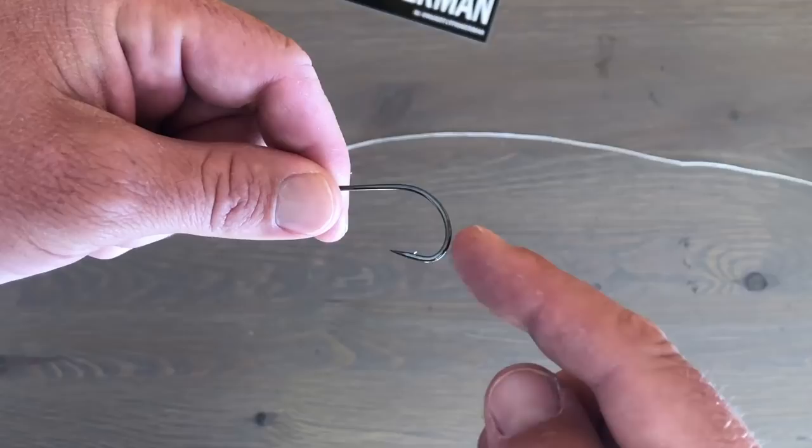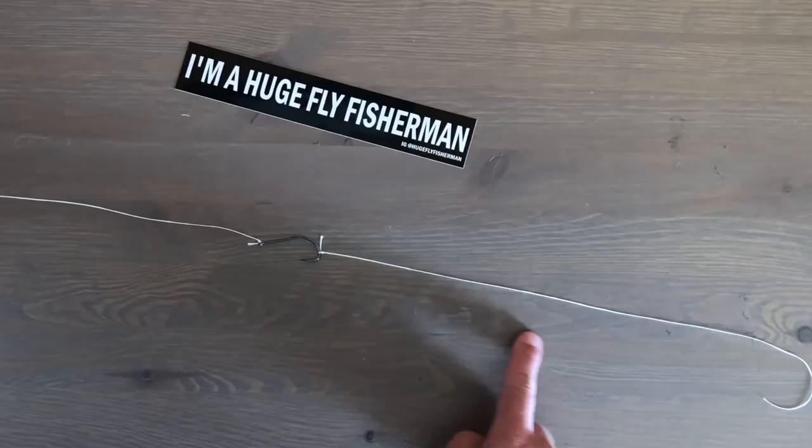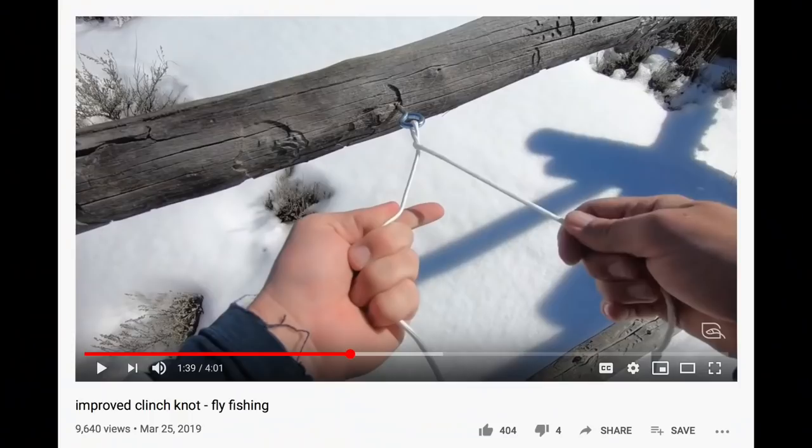We'll start with the one I use most — that means it's the best. I tie my droppers to the bend of the hook. So you've got your tippet coming from your leader; on the end of that is your first fly, called the point fly. Then you tie another piece of tippet to that point fly — to the bend — just treat the bend like a big hook eye and tie whatever knot you want.